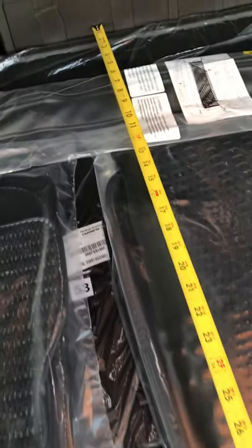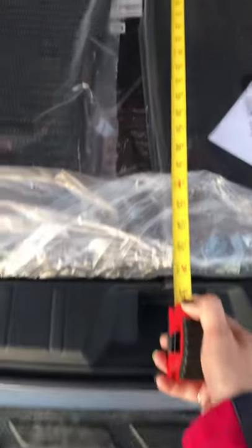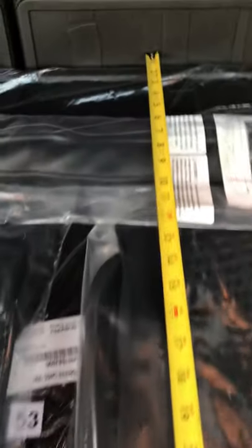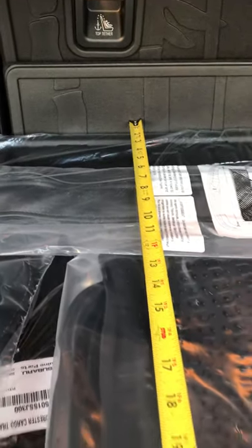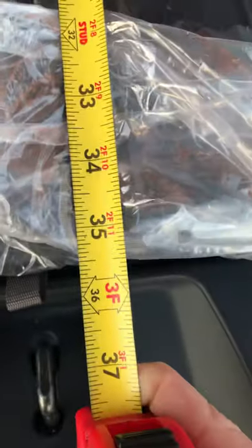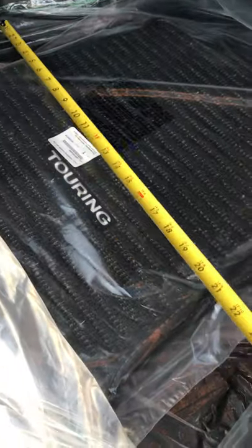Hey guys, it's Nikki. I'm gonna do some measurements here on a video so you can see. I'm standing at the back of the Forester — this is a 2021, a new one, but it should be about the same measurements even with the old ones. With my tape measure clear against the back of the rear seat back protectors, it looks like I got about 35 inches roughly deep.